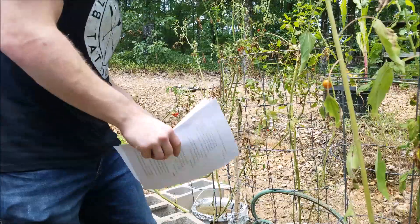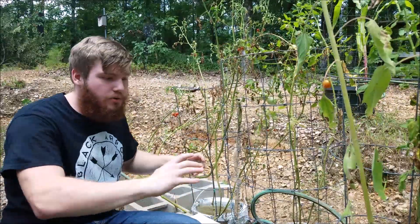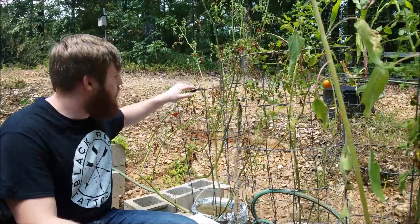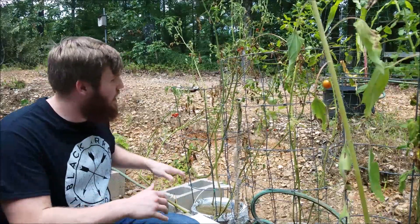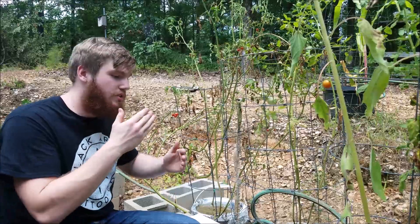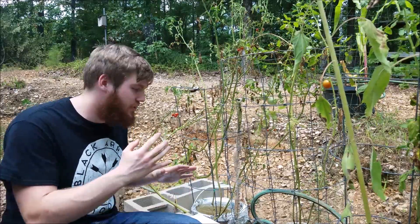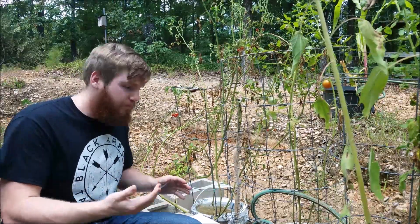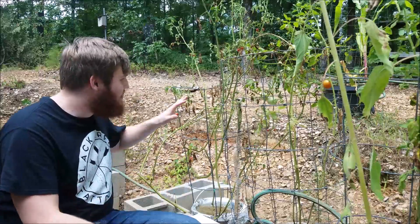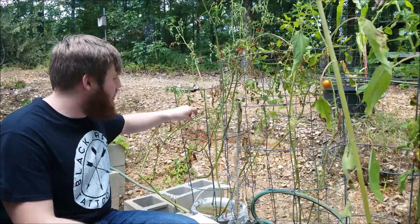Here we are in my outdoor garden. Most of my plants out here are growing in soil and they're growing well. I also have this one hydroponic plant growing on the end, and I'm not going to lie - I have been struggling to keep this plant alive. I've been testing pH and concentrations, keeping both at optimum levels, which was a little more difficult since algae growth is more rampant out here in full sun.